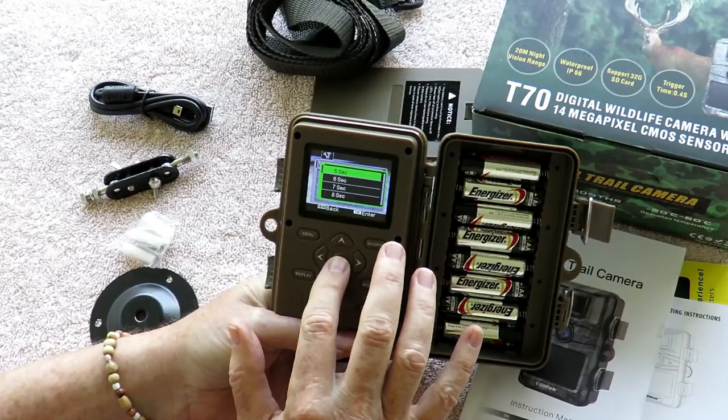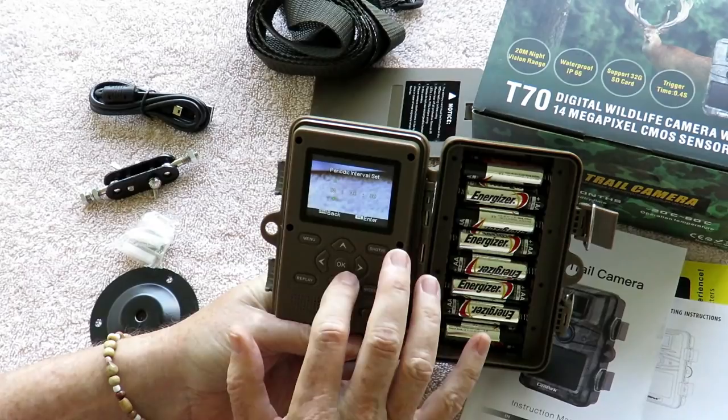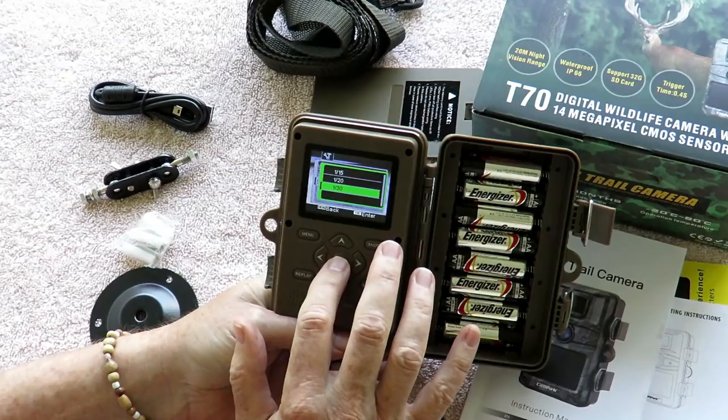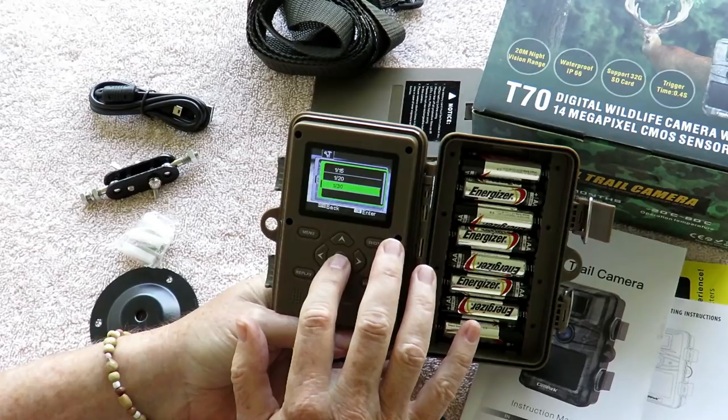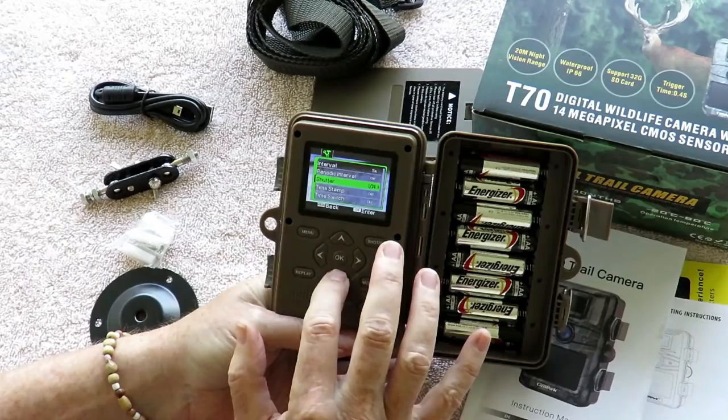The periodic interval is something I probably won't use very often, but you can set a specific time to run. The shutter speed is kind of unusual — most cameras I've tried before didn't have this, but it affects the motion, especially at night, whether it's going to be blurry or sharp. There's a trade-off between sensitivity. Right now I'm running at the fastest shutter speed, and I'll show you some neat examples of that later with some flying squirrels. For timestamp, I'm running it in test mode, but when I do actual shooting I tend to turn the timestamp off just to have a cleaner view.